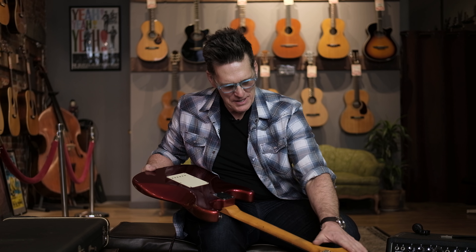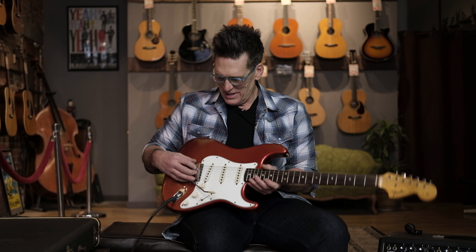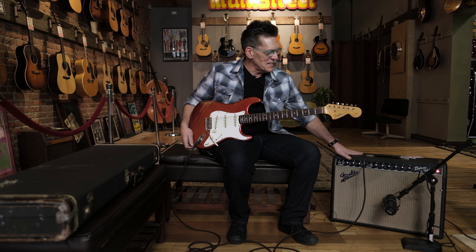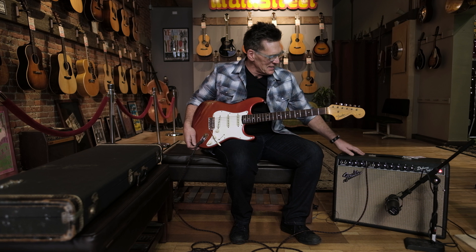This is just a wonderful original all the way around. A very nice collectible guitar that came out of Florida with no bad stories about it. You can see the original Kluson tuners up here, and just a really nice neck on this guy. Beautiful piece.